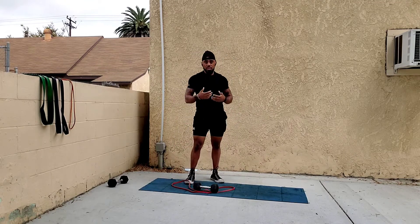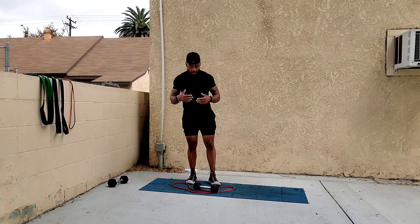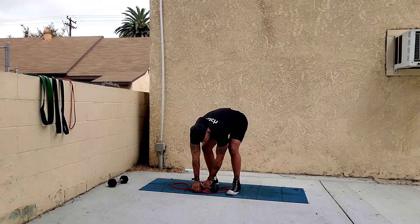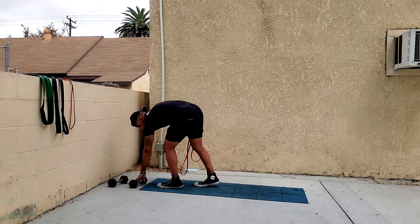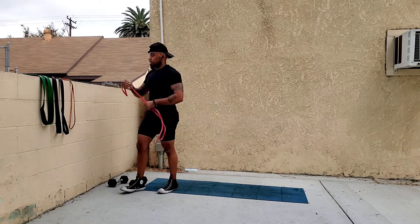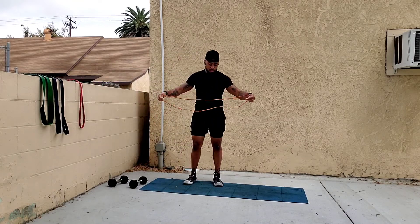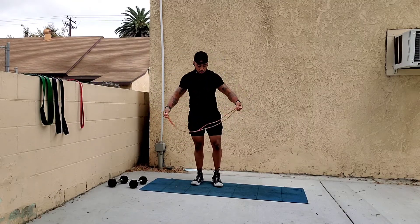Those are generally the versions I like to do with dumbbells and bands for the back row — both arm and single arm. For the back fly it's going to be a little different. I'm taking a very light band because flies are generally more challenging.